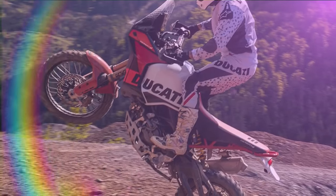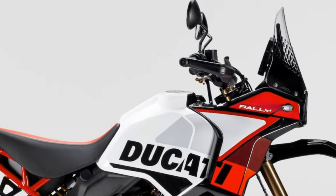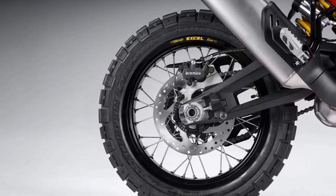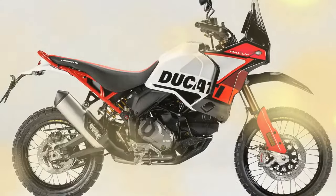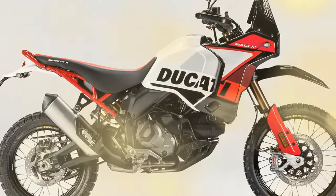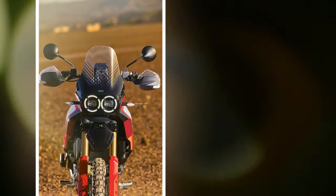Comfort remained largely untested as standing up on the new pegs for the majority of the ride was required, spending little time on the new seat. The new pegs are worth a mention, though — they are wide, solid, and very grippy even in the wet. The gear shifter and brake pedal are both machined from solid alloy and adjustable to suit off-road or on-road use. With the rear brake pedal flipped into its off-road position, it allows you to use the back brake with rare finesse, even in off-road boots.